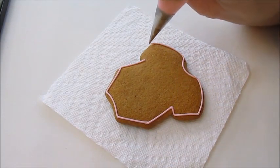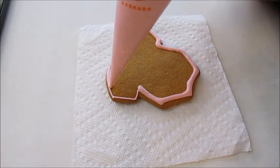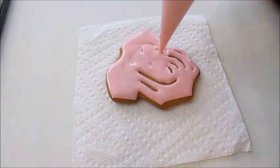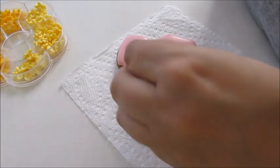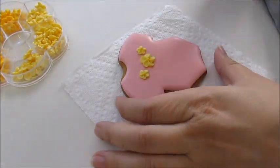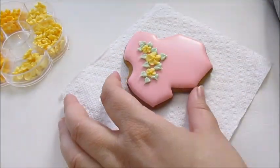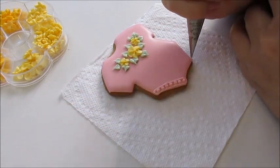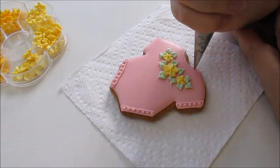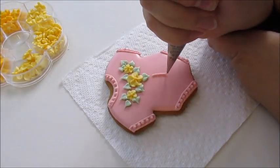I will do the exact same thing with this pink cookie — only the colors will change. So I outline the whole cookie first and let it set a little bit. I changed the order here so I added the flowers first, then I add the leaves, and then I pipe the details — the lines at the edges, the leg part, the sleeves, the neck, and finally the little lace design at the empty space.